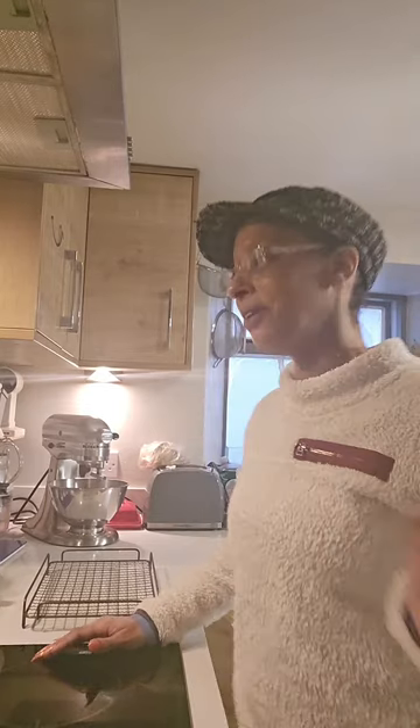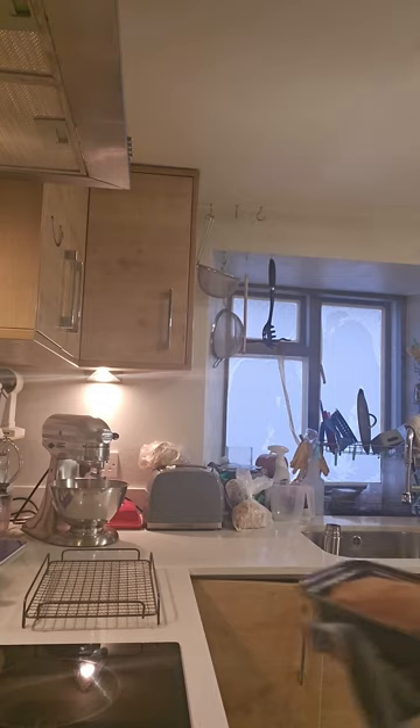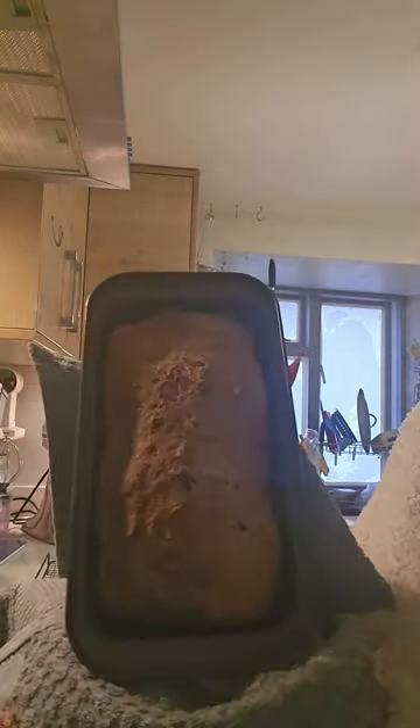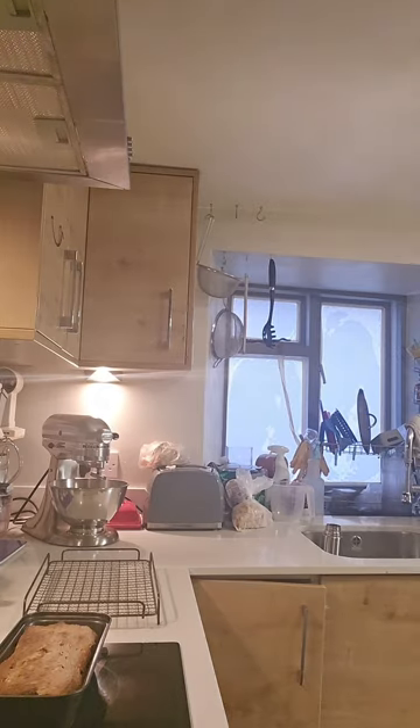I'm just about to remove it — to be honest, I don't think it's risen very well, but this could be down to the recipe. I've actually had it in for 25 minutes. Not too bad look-wise, it doesn't look too bad. I'm going to turn this out and give it the hollow test.